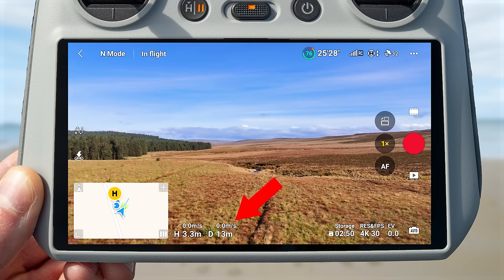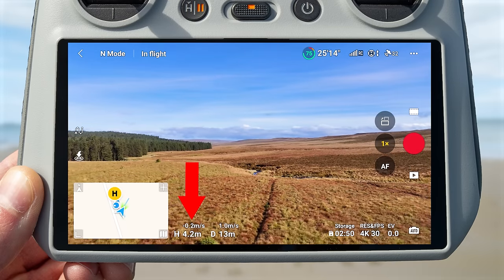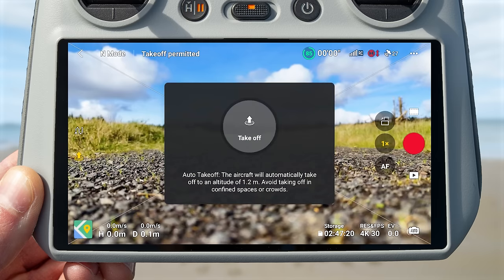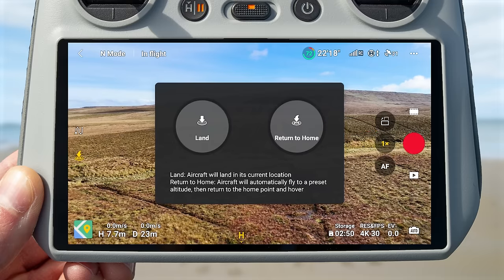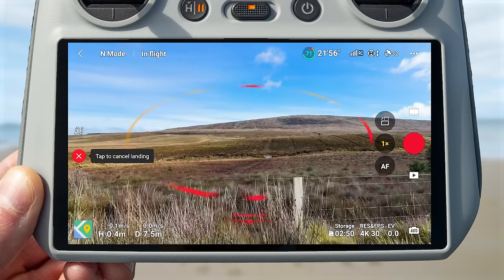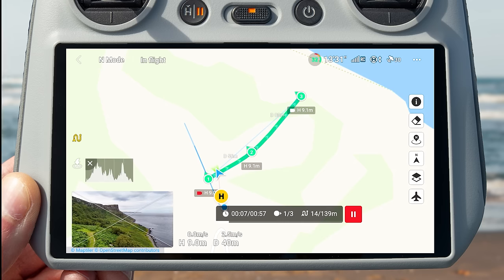Next to the map you will see your flight metrics — the height the drone is in the air, the distance from the home point, and the speed flying forwards or backwards and ascending or descending. On the left side of the screen are the auto takeoff, auto land and return to home buttons. With the drone on the ground, press to see a takeoff button — press and hold the circle to auto take off. If airborne, you can press and hold return to home for automatic return, or press and hold auto land to descend, land and turn off the propellers. Above this is the waypoints button, where you can create a flight path for the drone to fly automatically.